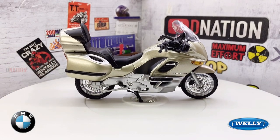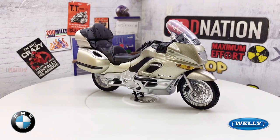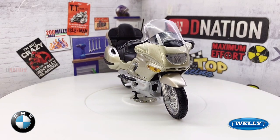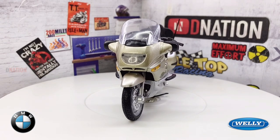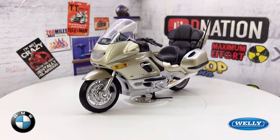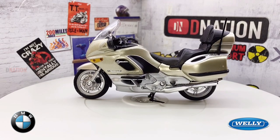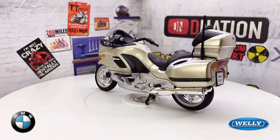The BMW K-1200LT, where the L stands for Luxus and T stands for Tourer, is a 1998 to 2009 touring motorcycle from BMW. As a motorcycle in the Super Tourer category, the K-1200LT was positioned as a competitor to the Honda Goldwing among others. The first version of the K-1200LT was already extensively equipped from BMW's Berlin Pandau factory.